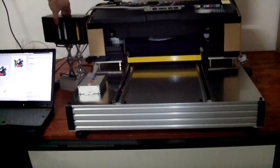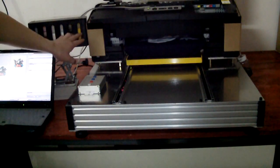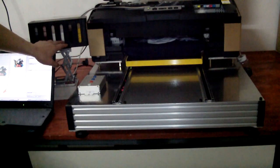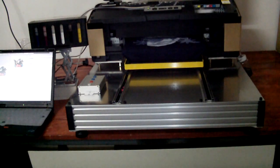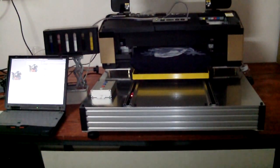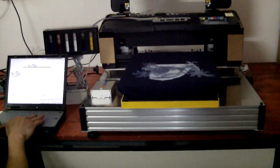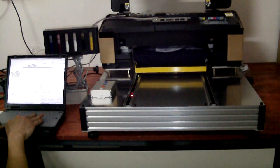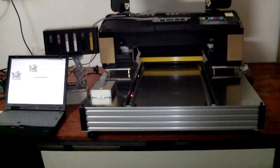This is our continuous ink supply system for CMYK and the two light colors. When finished the white color printing, it will automatically send back the platen and prepare for the second-time printing.